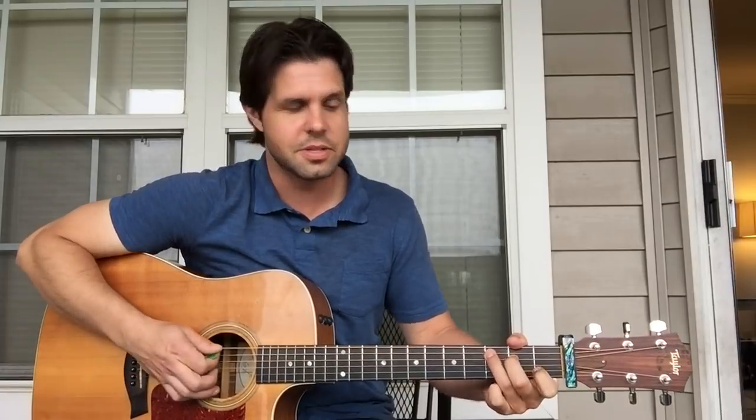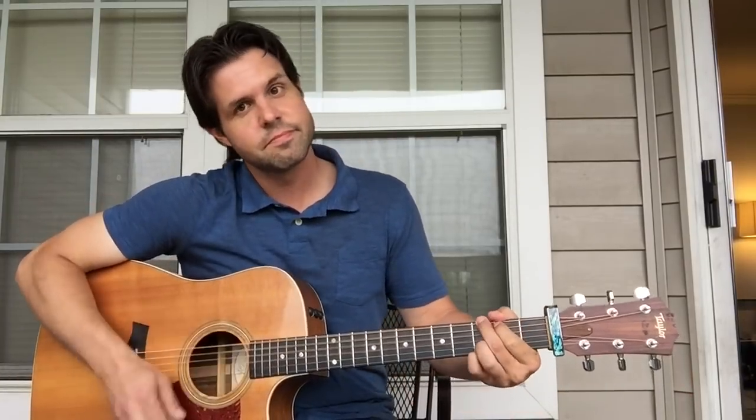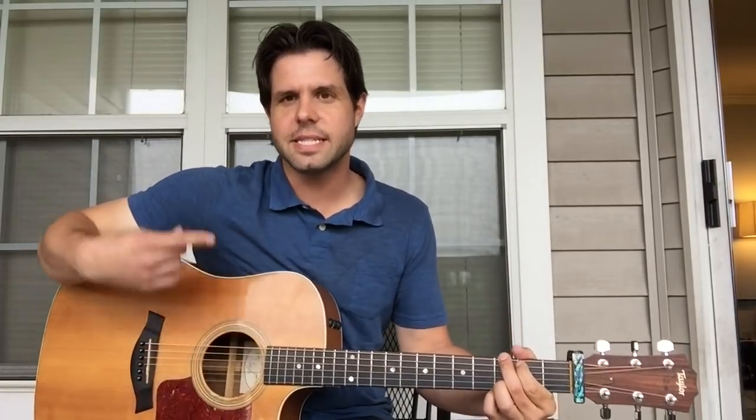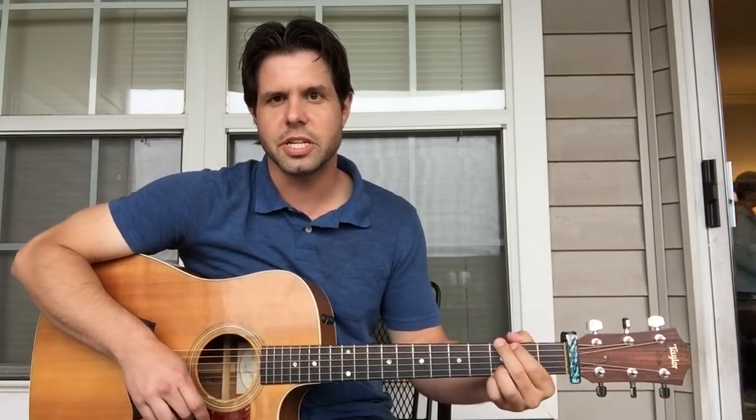Now we're going to do a little walk up on the A string: open, two, three — three being the C in the C chord. So bum, bum, bum. Then G, C again, G again. And then you do that sequence again: D, A, D, A, then the walk up to C and G, C and G.